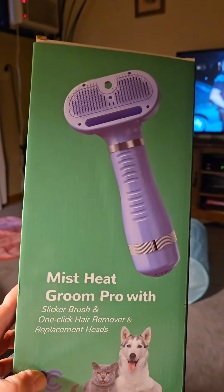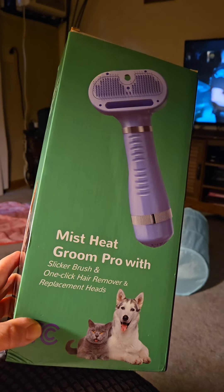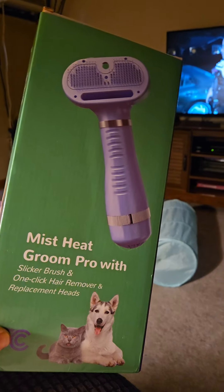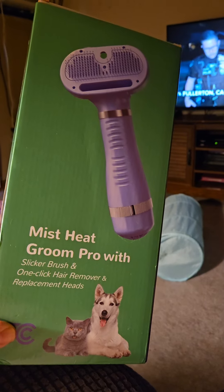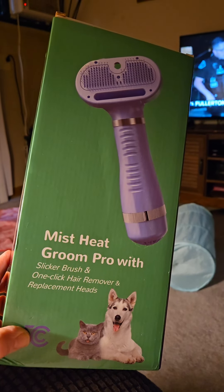Hey, what's up everyone? I just received this Mist Heat Groom Pro. It comes with a slicker brush, a hair remover, and replacement heads from GeoRu Pet Shop. It's supposed to help with shedding, and the mist helps with bathing and grooming your pet. So I'm gonna open this up, get it all set up and try it out.